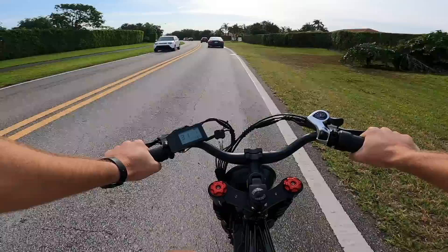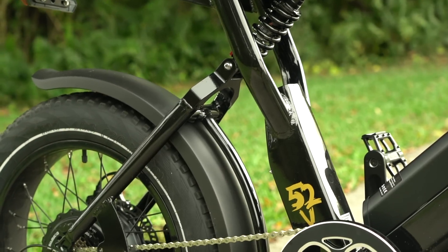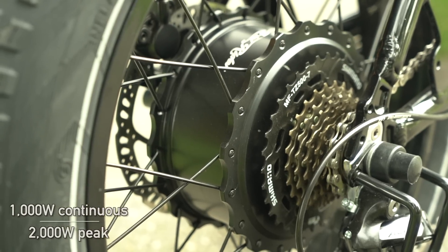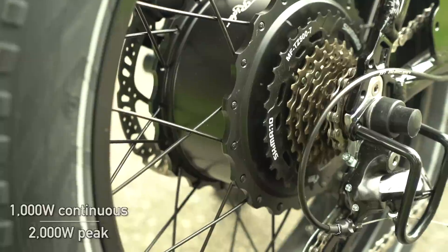The bike I'm testing here is the new 52-volt version of the X-Class, which adds some improvements over the previous 48-volt version. On this one, you'll find an upgraded 1,000-watt motor in the rear wheel, which actually peaks at 2,000 watts of power.